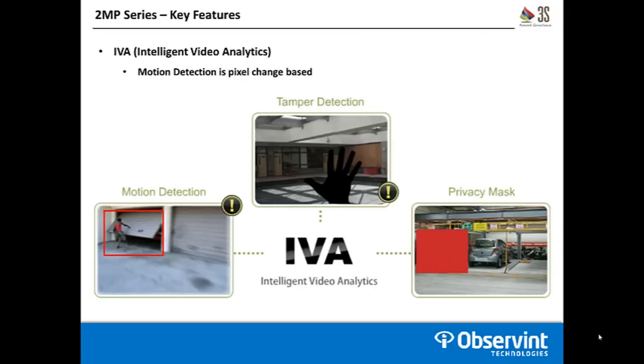Second is tamper detection. You set a predefined zone in an area, and if a certain amount of that zone is covered up or obstructed — whether by a person or an object moving into the field of view or the camera being completely obscured by something like spray paint — it's going to throw a tamper alert. Lastly, there's a privacy mask. If you have a field of view and can't quite narrow it down without having a sensitive area in the scene, you can draw a box to block that out, as shown here in the bottom right by that red box.